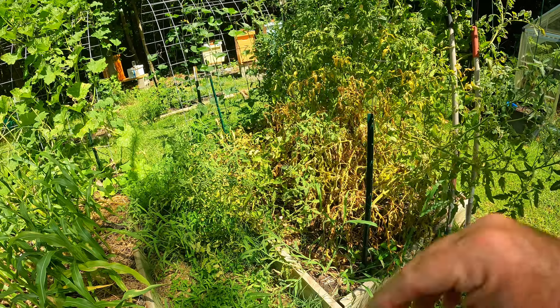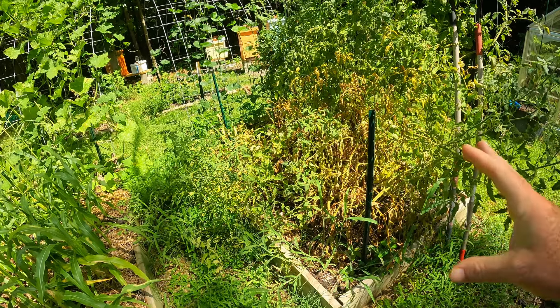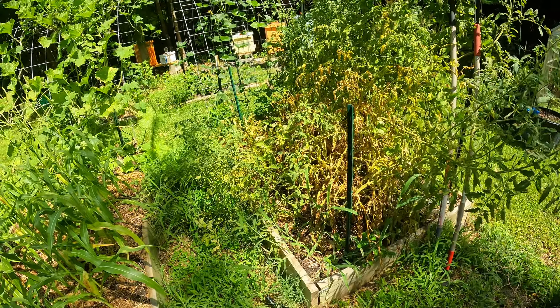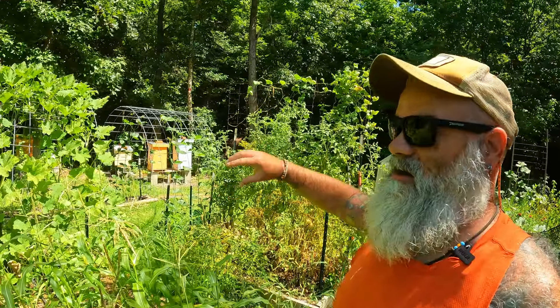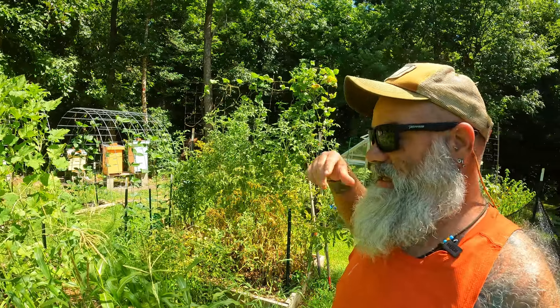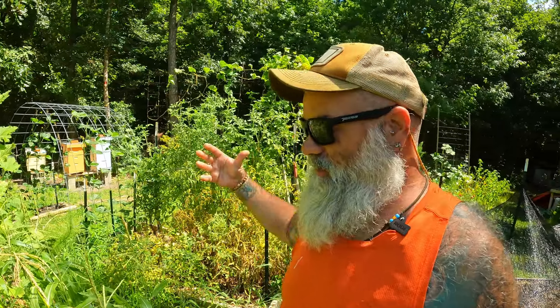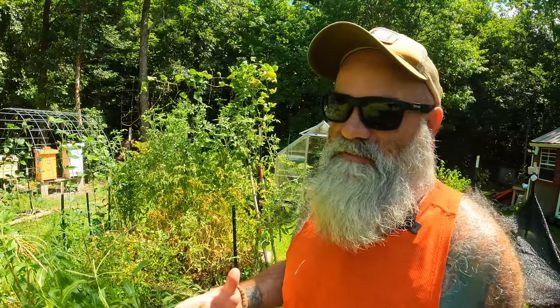The goal for this bed is to hopefully push it one more round in the summer, and then in the fall we may put a quick crop in — or we may not. I'm still formulating a plan, but this way we can at least be ready to put it to bed and rest for the winter. Sometimes in the name of the game you just got to sacrifice, and that's what we're going to do with that bed for the winter.